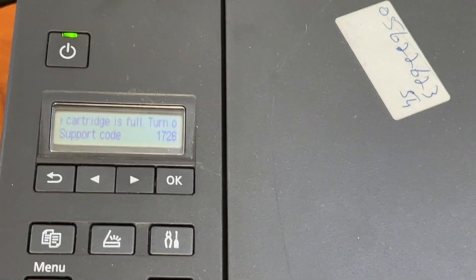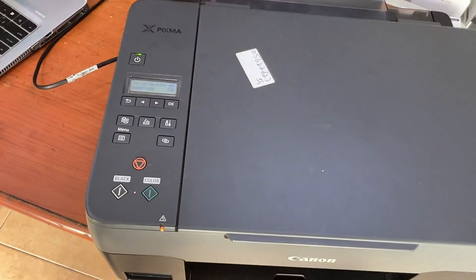So today I am going to teach you, if you get this error message 1728 or 1726, how to fix it. We have to replace the maintenance box — where it is located and how to change it.